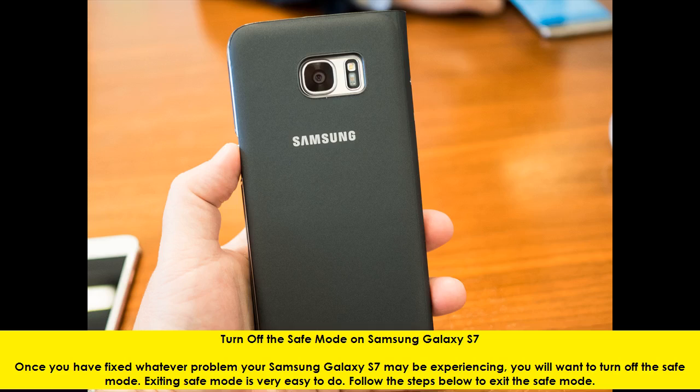Turn off the Safe Mode on Samsung Galaxy S7. Once you have fixed whatever problem your Samsung Galaxy S7 may be experiencing, you will want to turn off the Safe Mode. Exiting Safe Mode is very easy to do. Follow the steps below to exit the Safe Mode.